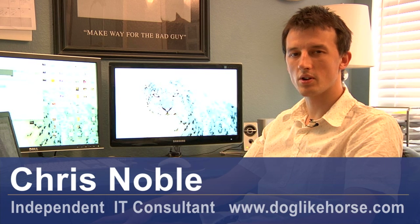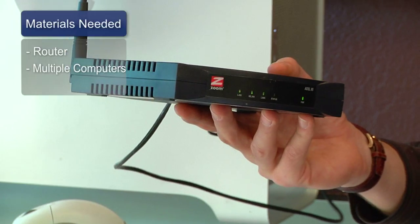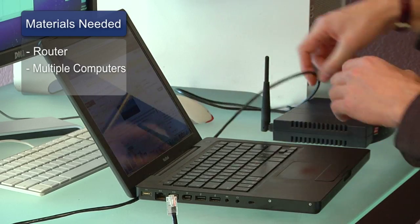Hi, my name is Chris Noble. I'm a professional photographer and independent IT consultant. My website is www.doglikehorse.com. This is a short video on how to set up a home network. The things you'll need for this are a wireless router or hub and multiple computers with wireless cards.